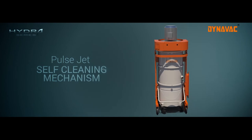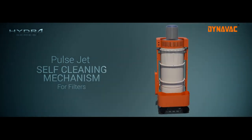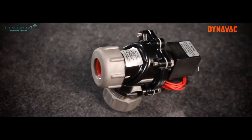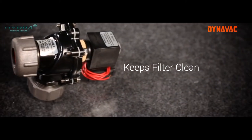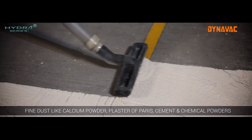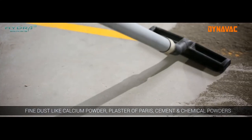The Hydra PJ series uses a pulse jet system for filter cleaning. Hydra PJ series machines are self-cleaning vacuum cleaners which don't need manual intervention for unclogging cartridge filters, and are used in areas where a large amount of fine dust needs to be collected in a short time.